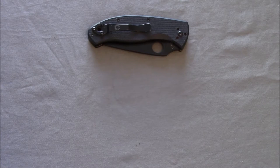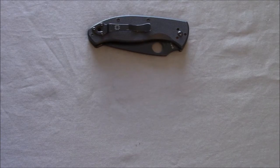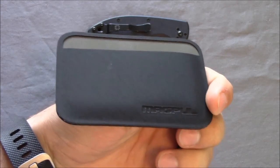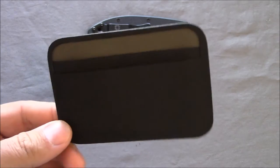Something they made recently kind of caught my eye and I thought it'd be neat to test out for a few weeks and then give you guys my thoughts on. And that is the Magpul Daka Essentials Wallet. And here she is.